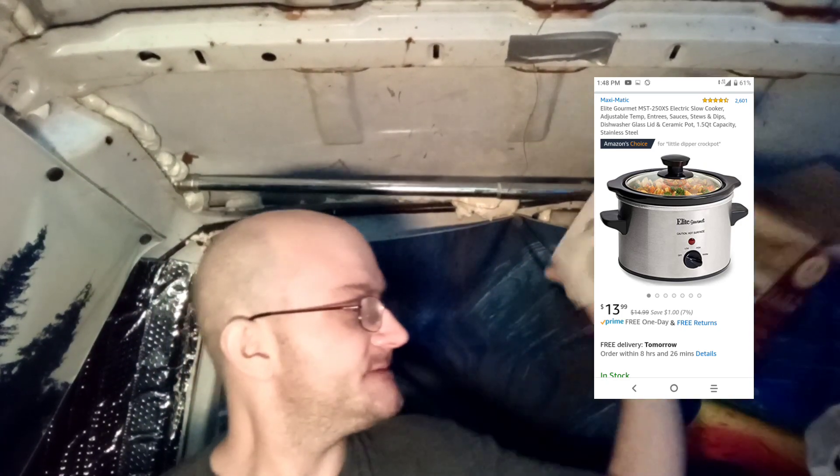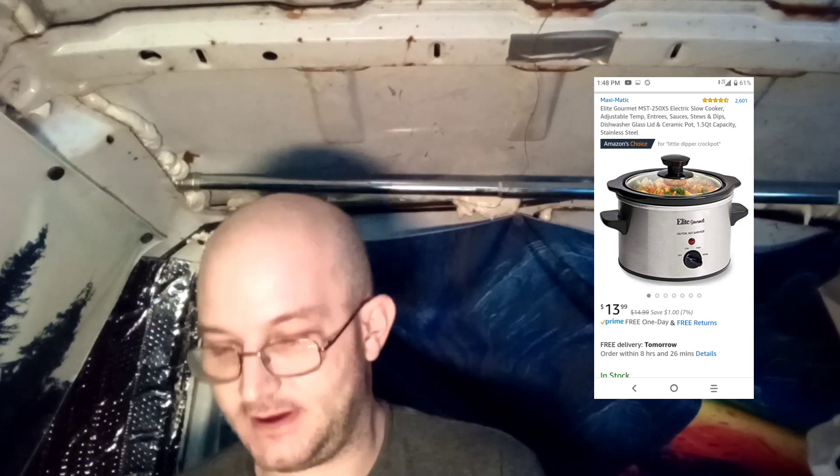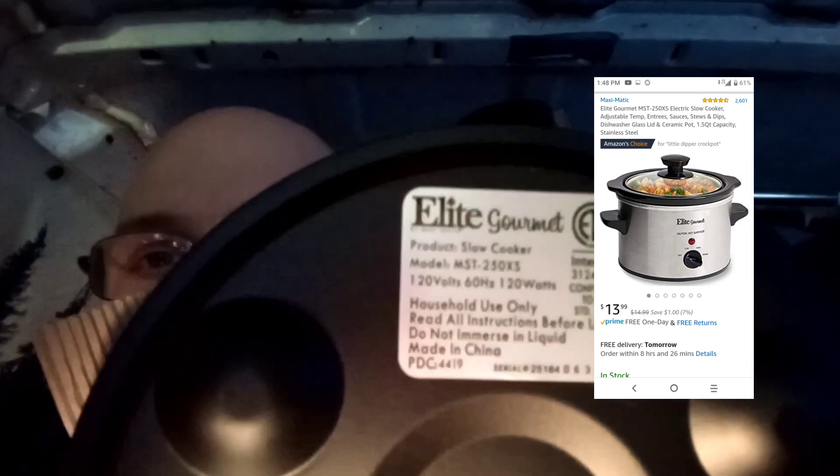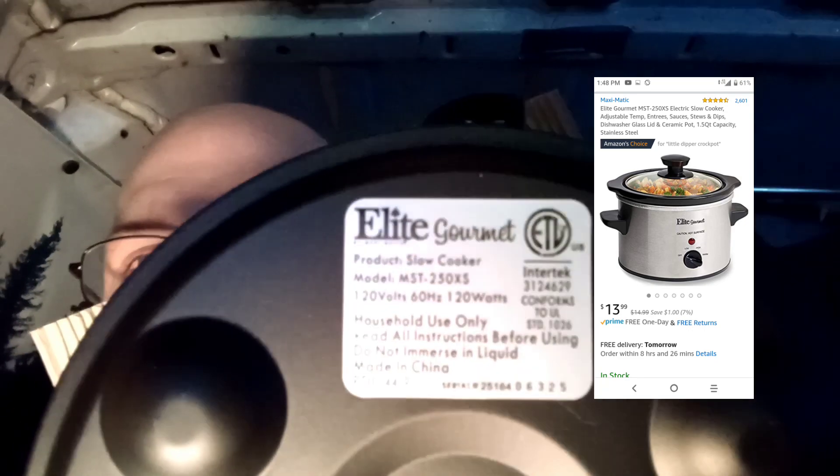The reason I got a slow cooker is they don't use that much wattage, so my inverter that I already have is fine. You see some people do induction cooktops, and those induction cooktops, while they're awesome and work really well, they're really high in wattage, so you can't really use them. I just looked on the bottom here — it shows the wattage. I have a 500 watt inverter with a peak surge up to a thousand watts. And if you can see that — 120 watts. 120 watts is awesome.